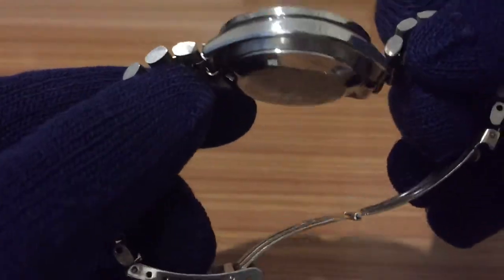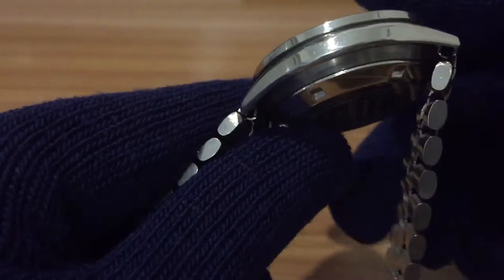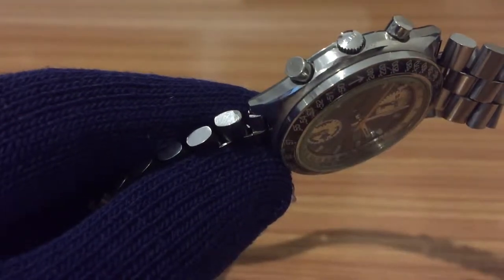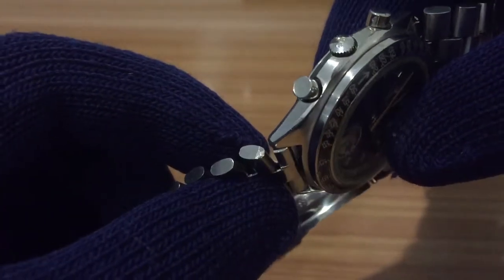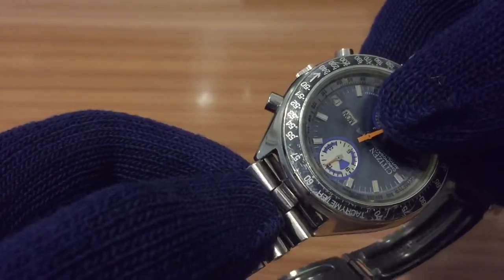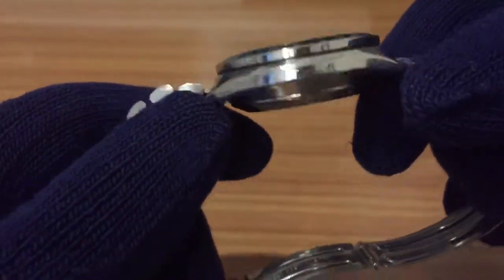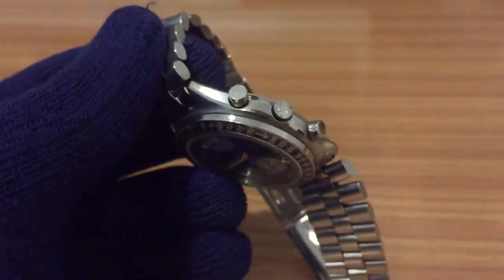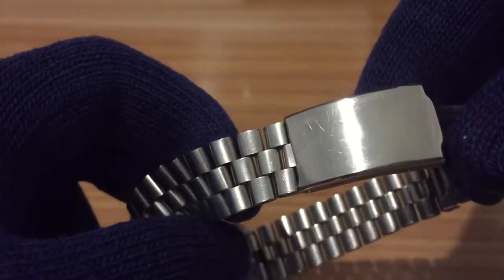As I was saying, the bracelet is from another watch, because here you can see someone tried to remove material from the bracelet to fit it into another watch case lock. You can see someone decided to remove material, but it's not for these lugs — they don't even touch. So I think we have the case from one watch, the movement or dial from another watch, and the bracelet from a third watch.